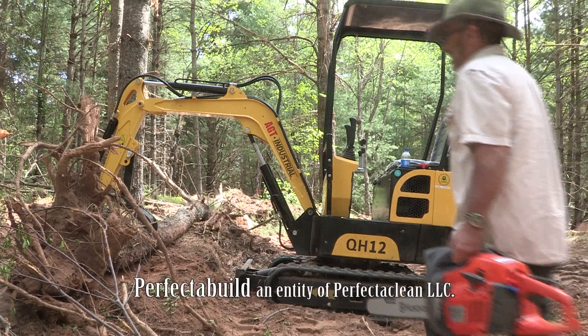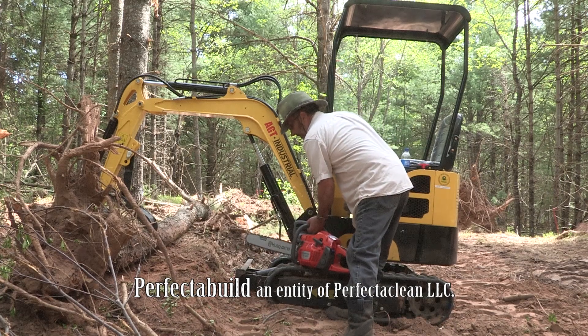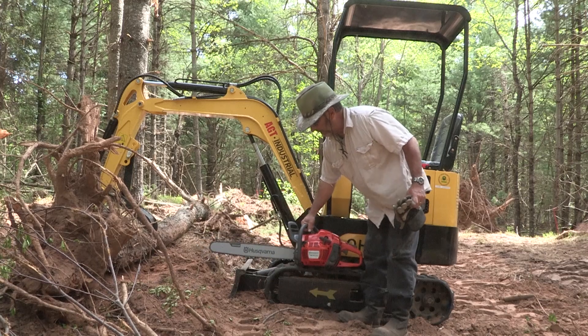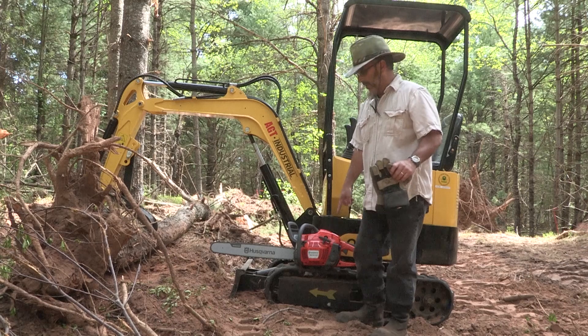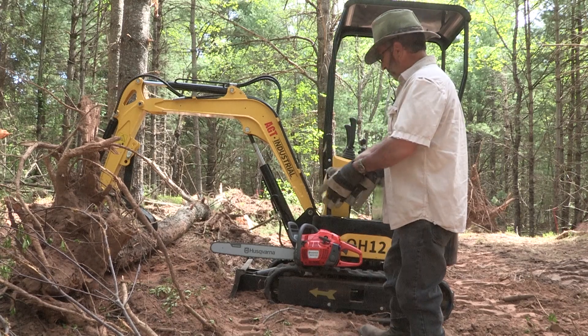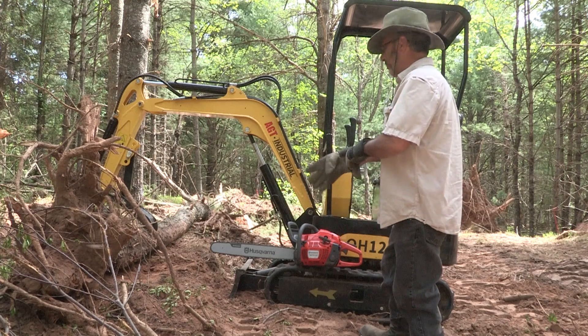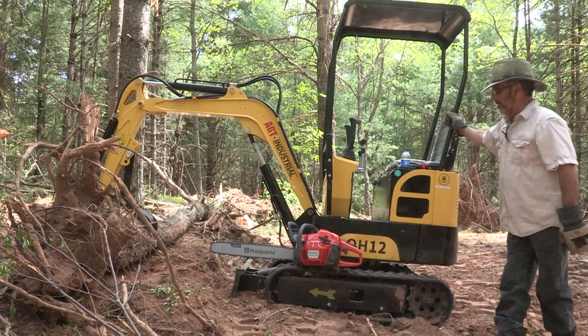Here we are today at the spec house site. I'm going to put this right here so you can see — this is a brand new Husqvarna 460 Rancher, the first level of the pro series of Husqvarna, with a 24-inch bar.